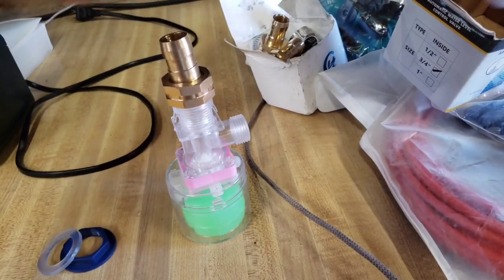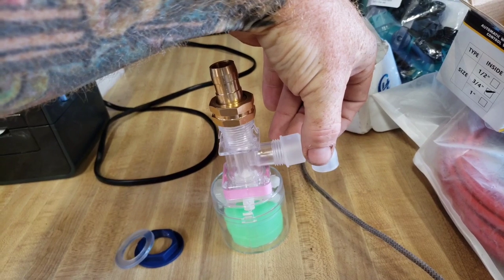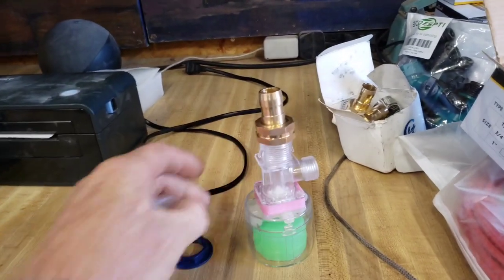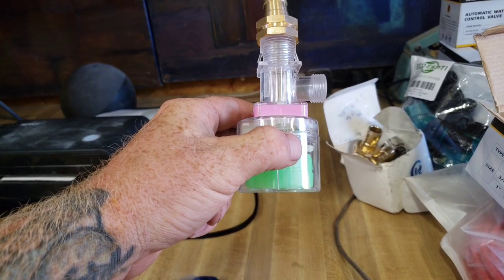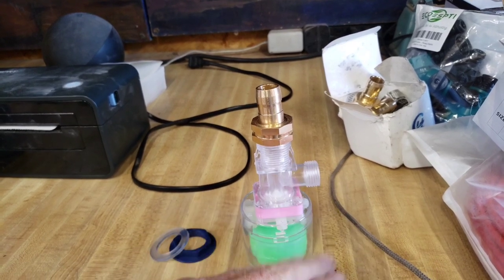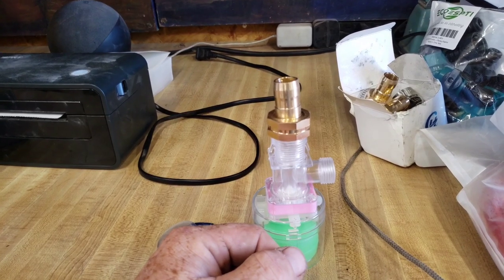They even include this little elbow here you can throw on, so you've got this sitting like so. This little green ball basically floats, so once the water level rises enough to make that float, it'll activate that switch and shut things down. And when the water level falls, the float will fall and the water can flow into the tank until it's full again.